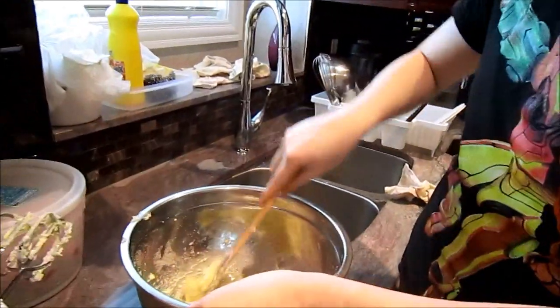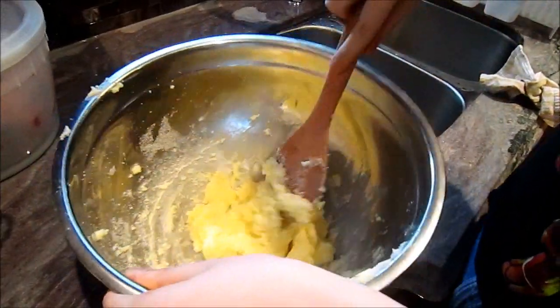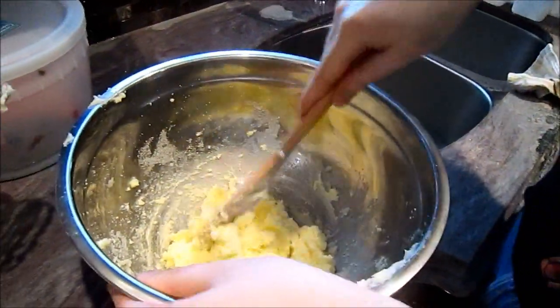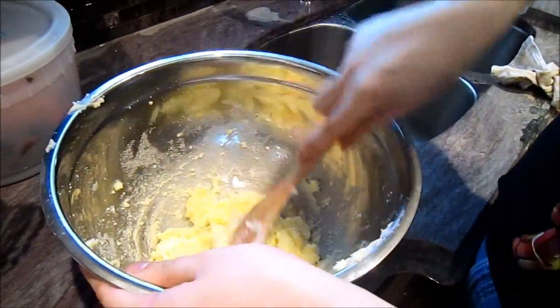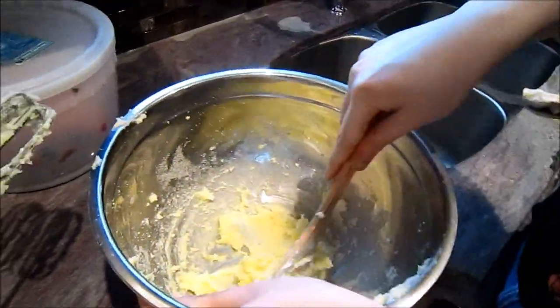Alright, two cups of flour is going to go in there. It took only about a little bit over five minutes of doing this — we blended it too. It smells good. It's just sugar and butter. It smells so good.